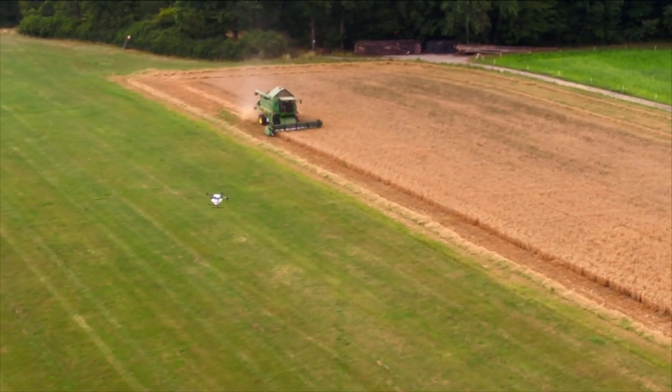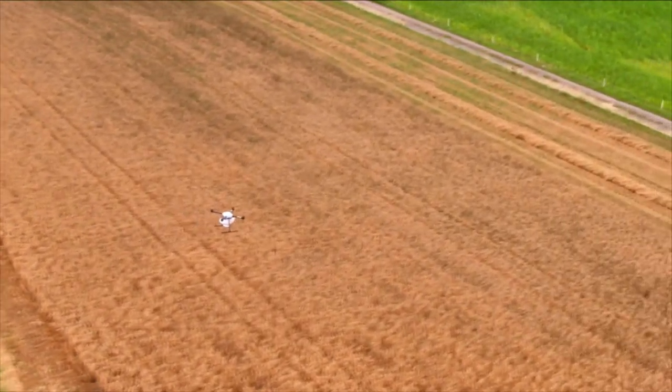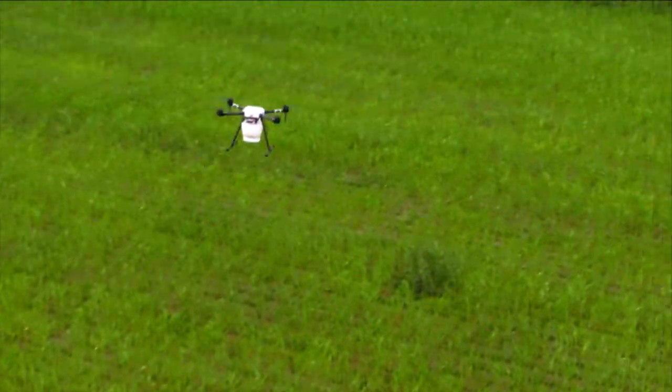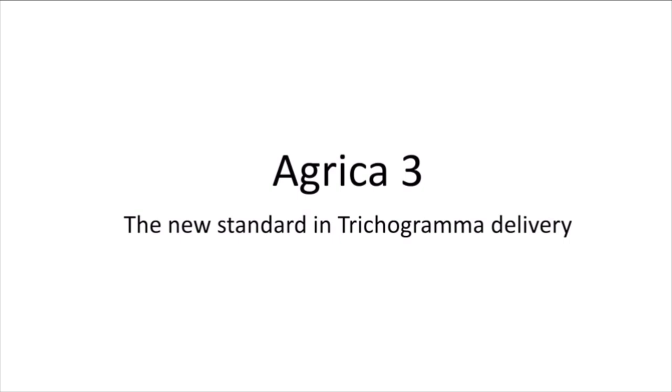In a world of modern agriculture, plant protection drones become more and more a part of modern corn cultivation. Our Agrica drone introduces the new standard in trichograma delivery.